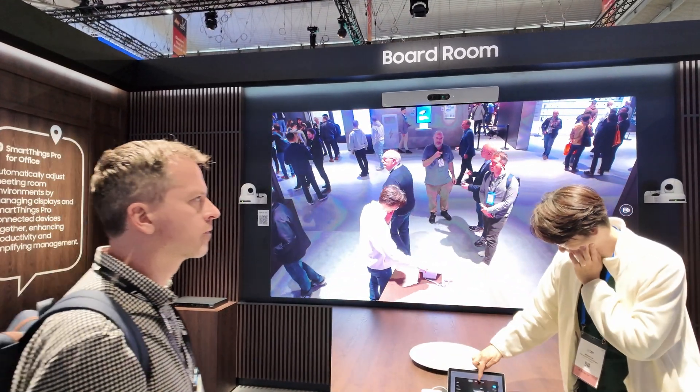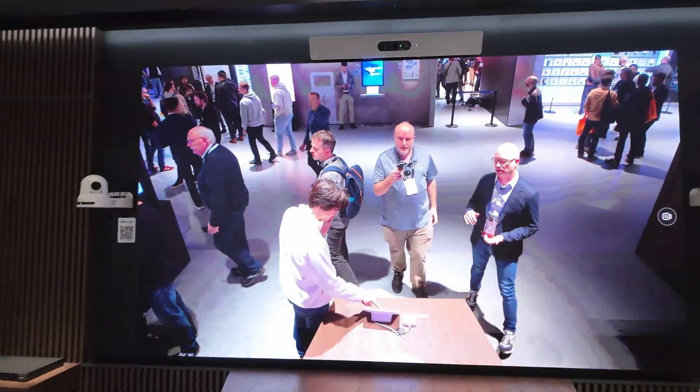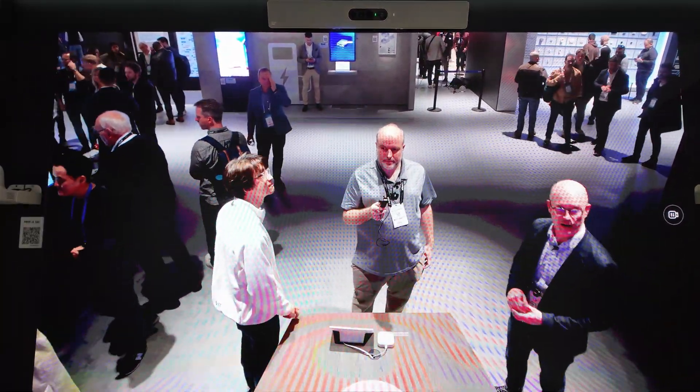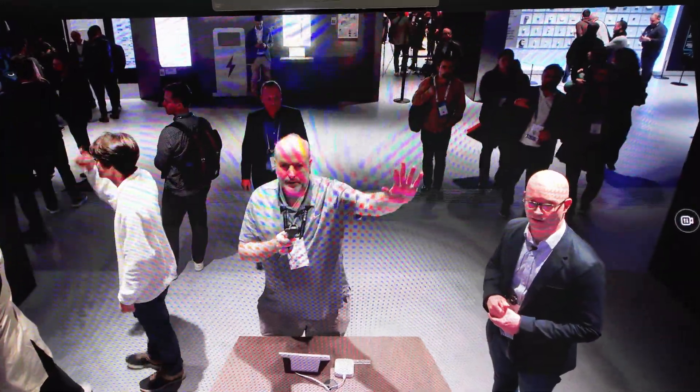As I mentioned, it's entry level, so it's not quite as bright as our IAB micro LED products. It's 500 nits, it's got 16-bit color, and it really does hit the right price point for entry-level micro LED.